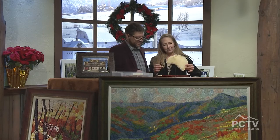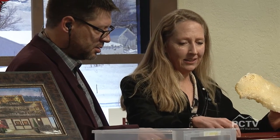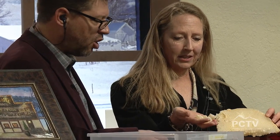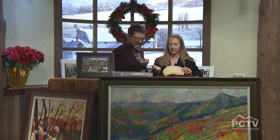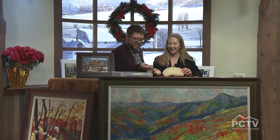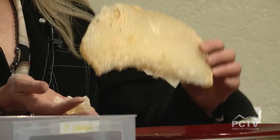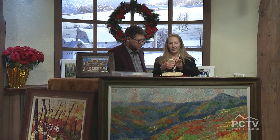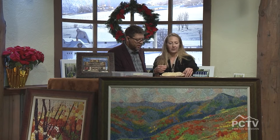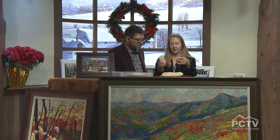I brought a chunk of beeswax because that's what it is, and then I brought some damar resin, which is a crystallized tree sap. You take a little bit of damar resin and a lot of beeswax, melt them together, and you get the raw medium — this is encaustic paint.